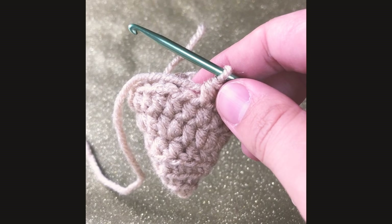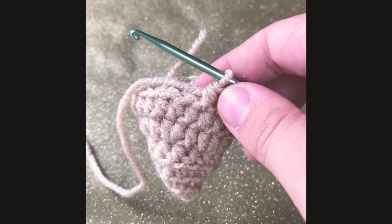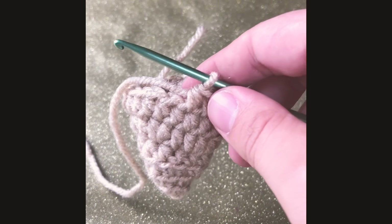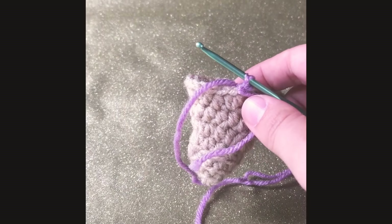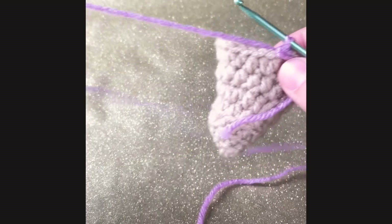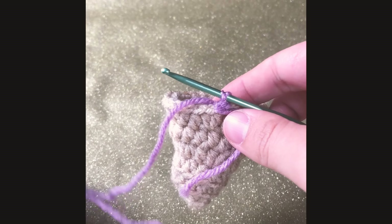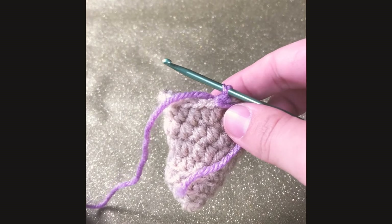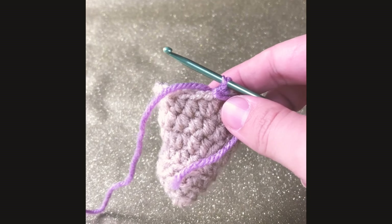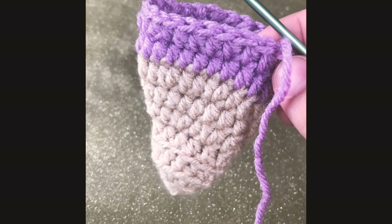For round nine, we're gonna single crochet in our first two stitches and single crochet increase in our next stitch — there should be a total of 24 stitches after. For rounds 10 to 11, we switch to our ice cream color. You can choose any color you want; I chose this pretty purple. We're just gonna single crochet all around and we should have a total of 24 stitches after.